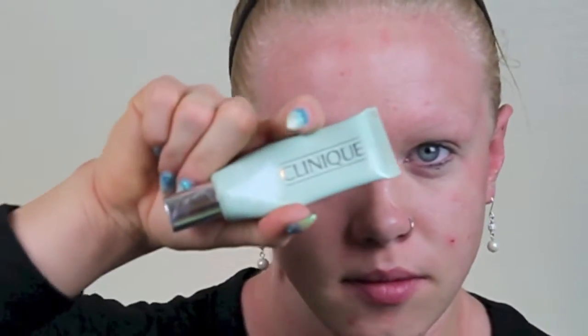Hey guys, so today I wanted to do a natural, everyday, no-makeup kind of look. I'm starting off with clean hands and a clean face. I'm just going to moisturize using the Cetaphil daily moisturizer, and now I'm going to be mixing two different foundations together. All the products will be listed down below.